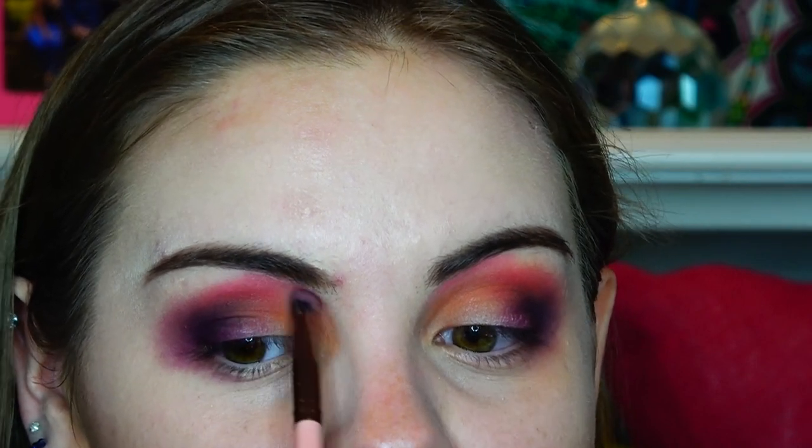I have never done this in my life, but I'm taking Pigment and I'm putting her literally under my eyebrow — you know, like those Instagram looks.